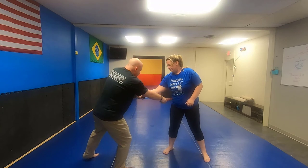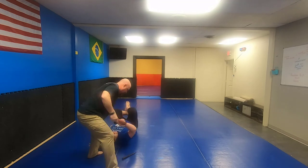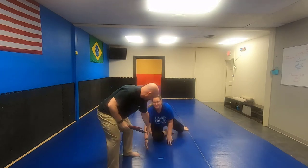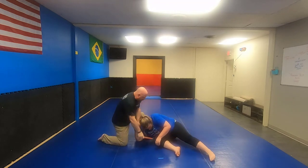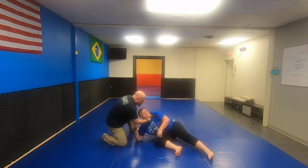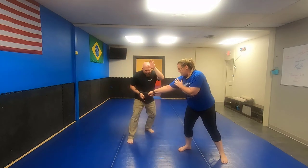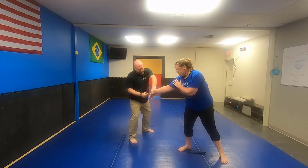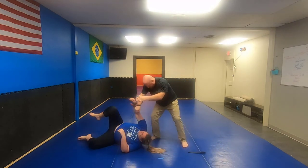Number three — press across the way: slash, grab, stab, disarm, right in the arm, straight down — stabby. Against the number four: slash, grab, stab, disarm — pull it right here. You can go right across the throat, cut out, stab. And the number five is our choice: get out of the way, grab, disarm, stab, cut.